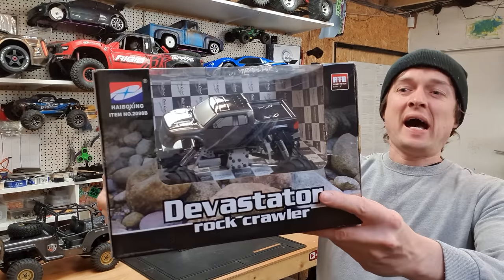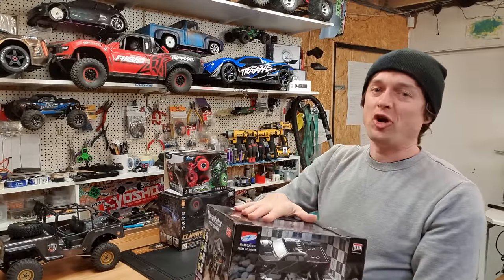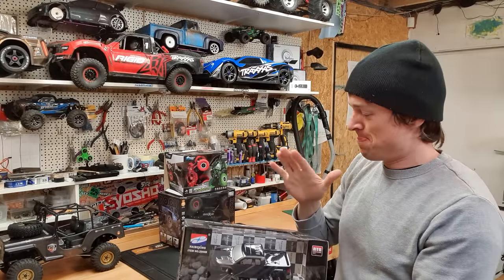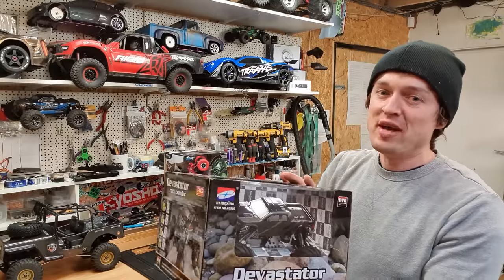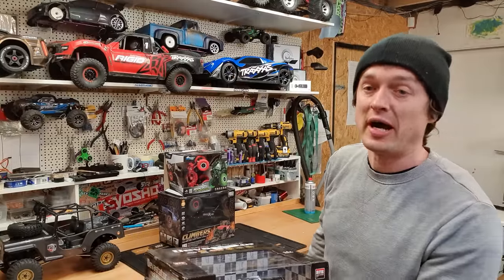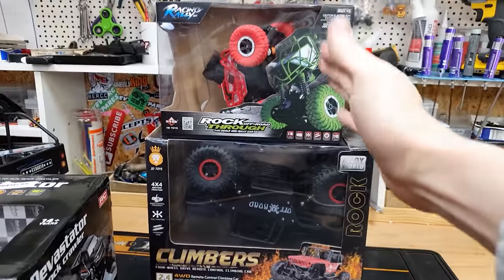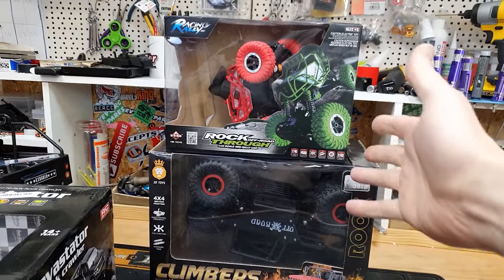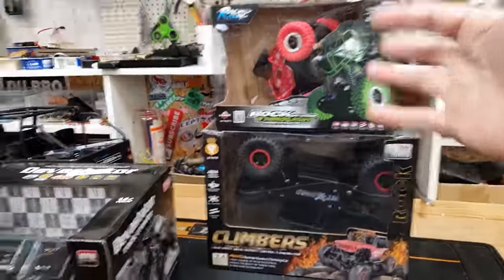I've got another HBX Devastator — I've unboxed one of these before on the channel and this is actually my favorite indoor crawler, but it is quite expensive. In this video we're going to have a look at why this is more expensive over some of the other stuff you can buy. Over here we have a couple of RC crawlers that are a lot cheaper, designed for indoor use as well. I'm going to put a link below to all of these crawlers.